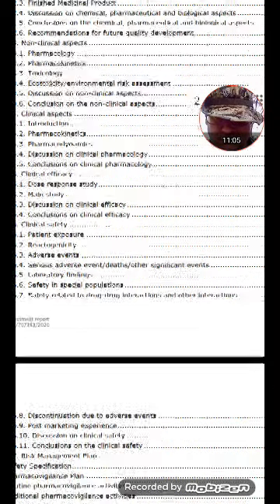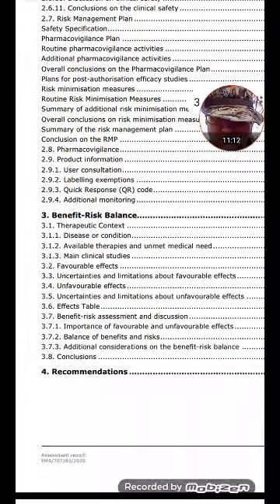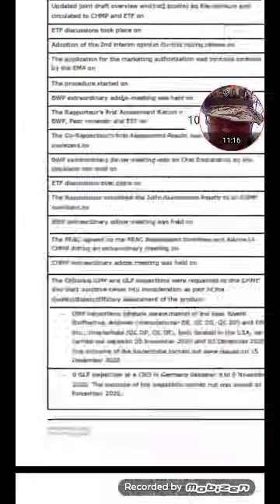There's your toxicology reports and everything — serious adverse event deaths. That's 264 — that's what you want to look for. I don't know if we'll get to it.